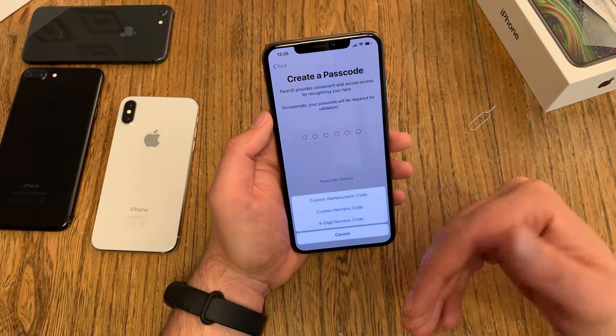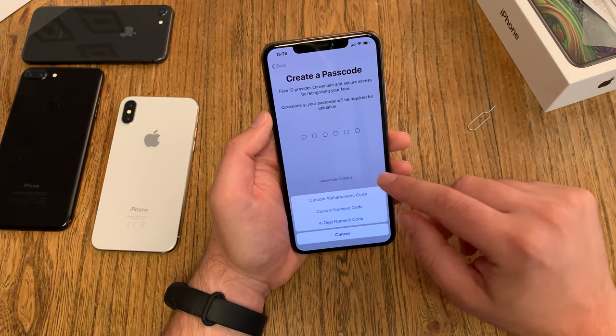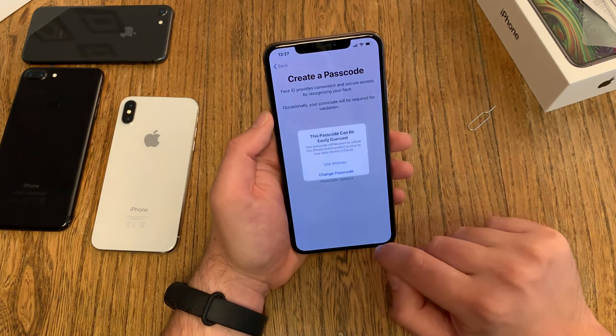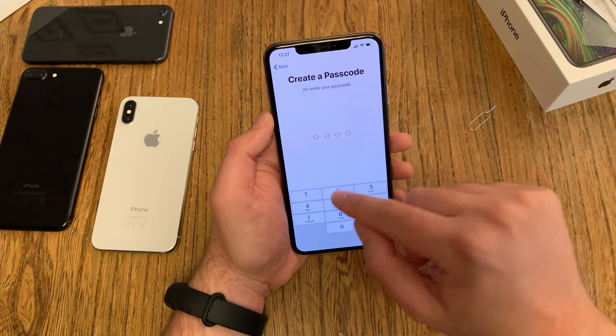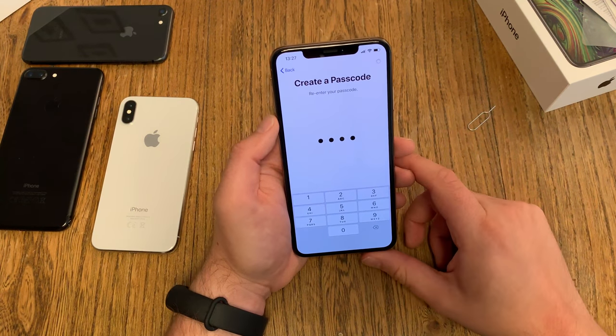Then passcode options, in case your face is not working. You can customize the options. I use a four-digit code, so I just use one through four. I get the warning that this is not a secure password, but I say okay, I still want to use it.